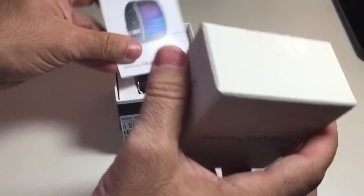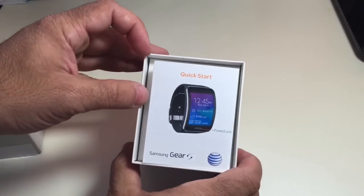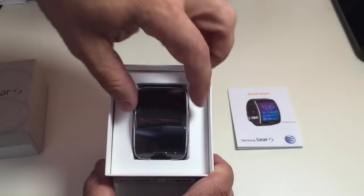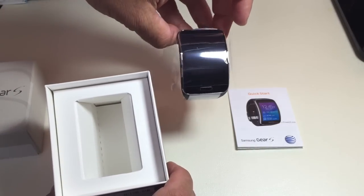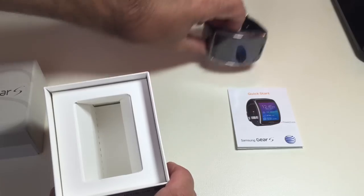We'll go ahead and break the seal and get this open. So here we have the actual Gear Quick Start Guide, and we have the Gear itself. That's the Gear S — it's pretty big, so it's almost like a bracelet-type style watch.